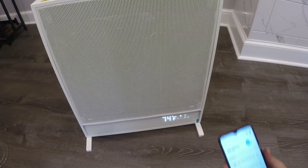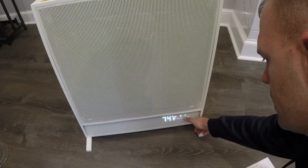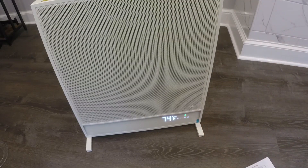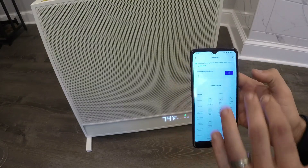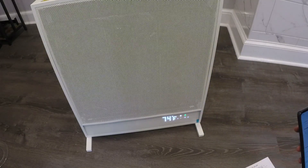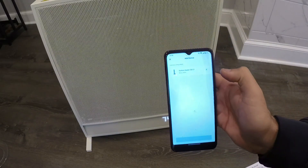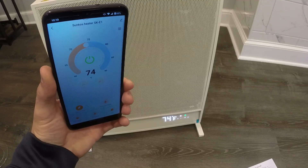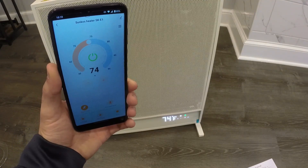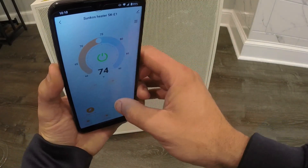The Smart Life app is supported by the Suncoast heater. I already have a couple of devices on there. To add it, hit the M button on the heater and the home icon will start flashing. Go into the app, sign in, hit add device, and it will search for and discover the device — then hit the add button. The device gets added to the phone. The app shows you the current temperature and what mode you have it on — space heat or focused heat.